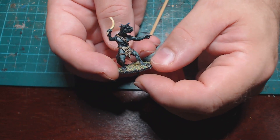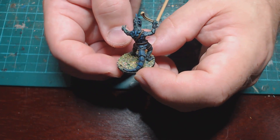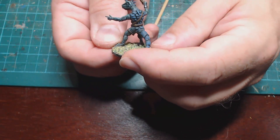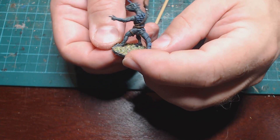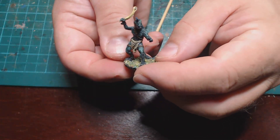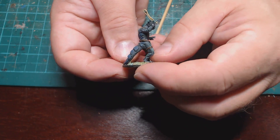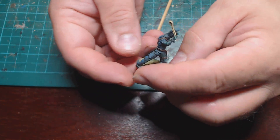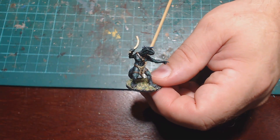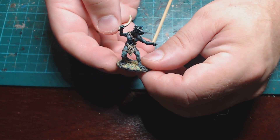This one has the normal Lizardman pointing arm and the other arm is the goblin arm, and again the join is really seamless and it's hard to see the difference. It's good when doing arm swaps for these models to use more slender-armed figures like goblins or elves, rather than stocky human warriors whose arms are more beefy and don't fit well with how slender the Lizardmen are.